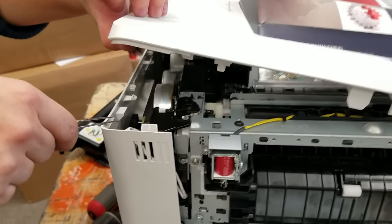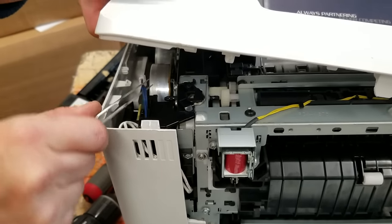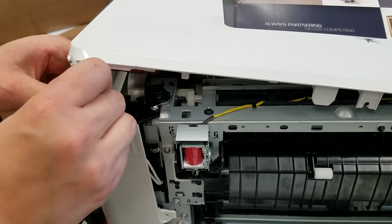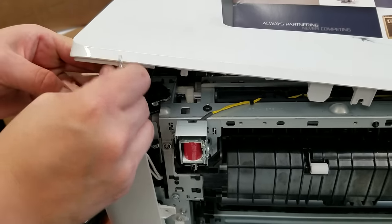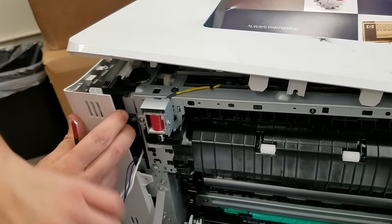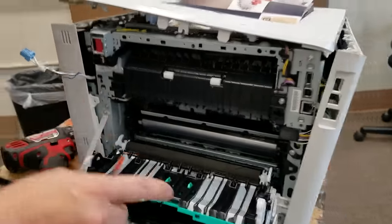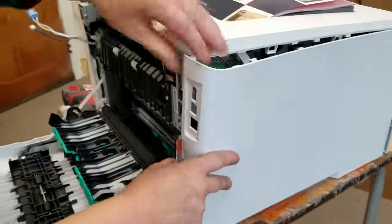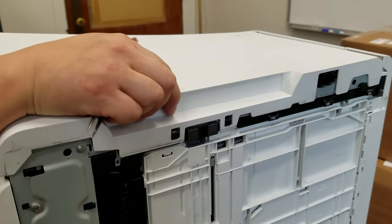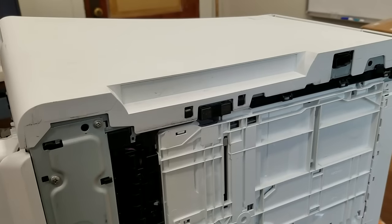Now we're going to remove these two cables on the side here and just lay them off to the back side of the printer. Then we're going to remove the side cover.